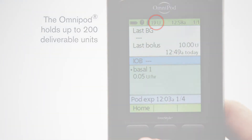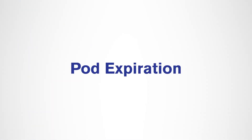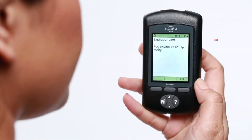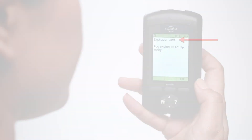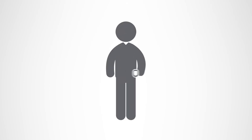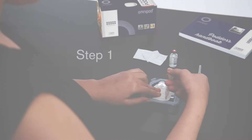For your convenience, a pod expiration — every pod expires after 72 hours of use. If the pod comes off your body, in the event you have an unplanned removal of a pod, you will want to put a new one on as soon as possible.